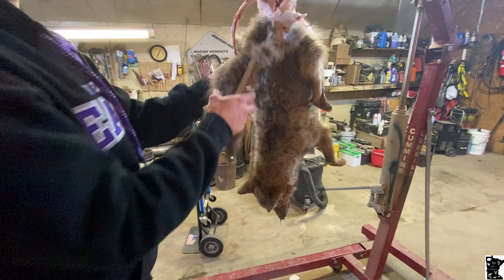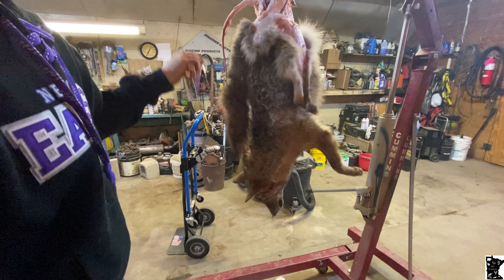Then what you want to do is split the tail — makes it a lot easier. If you've got one of those tools that's just a tail stripper, that works great. There's the tail.